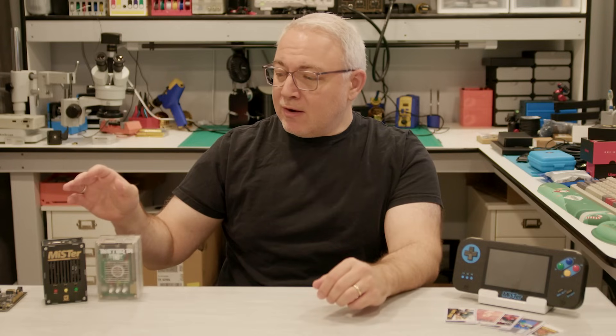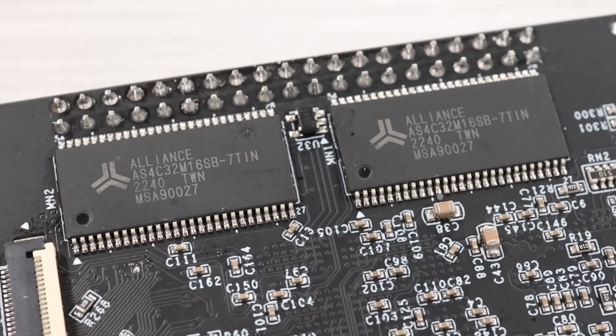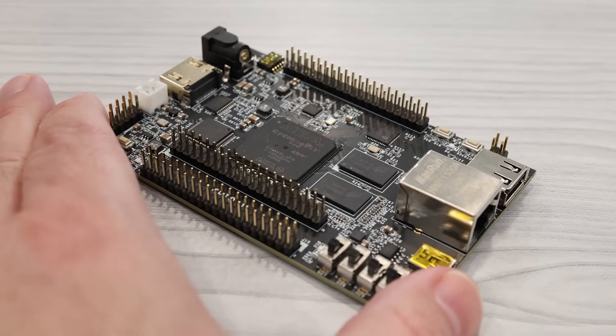We've had lots of excitement in the MiSTer community this past year in 2024, because we've had two separate companies create an affordable alternative to the DE10 Nano. One of these companies, QM Tech, put 128MB of SDRAM directly in the FPGA dev board, and that eliminates the need for the bulky add-on memory module.